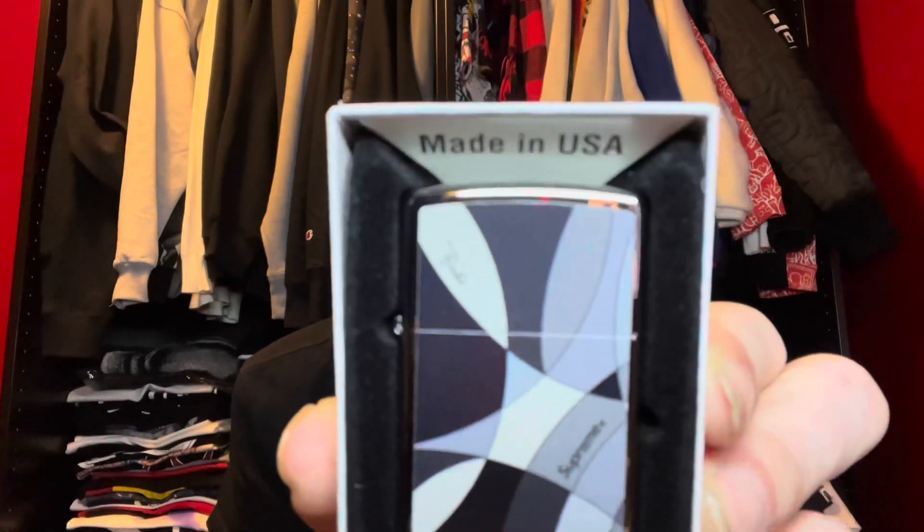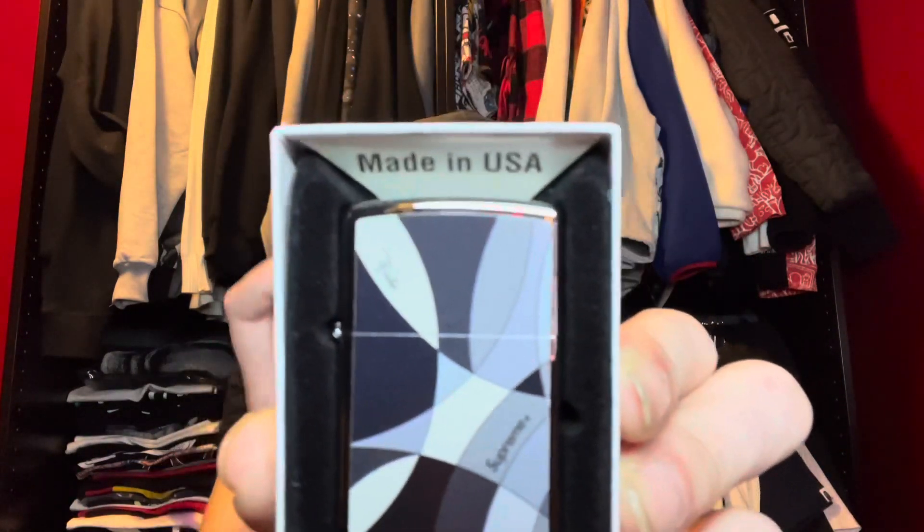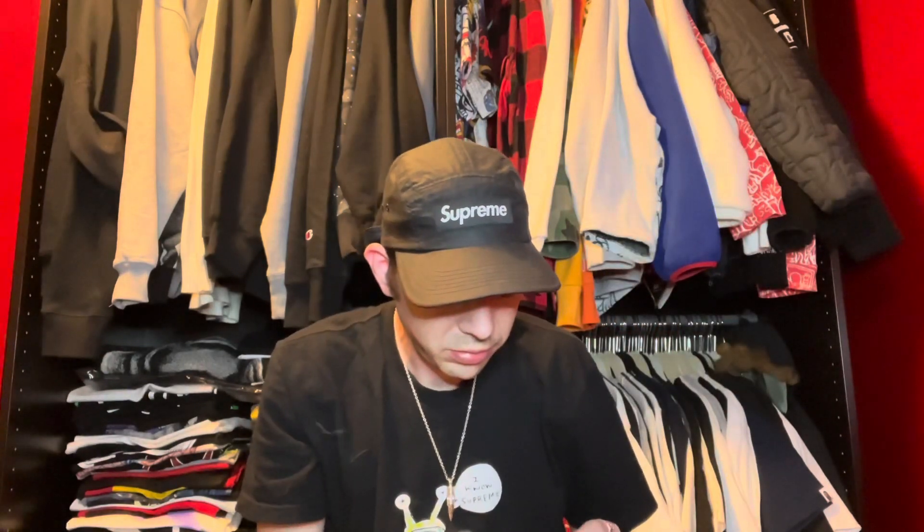This is nice — that's the design. They kind of used a lot of stuff. You get like a signature up there and Supreme there. Let's take it out. There we go. It is front and back, which I do like. It's hard to get double-sided Zippos — they usually just do one side. I like it.